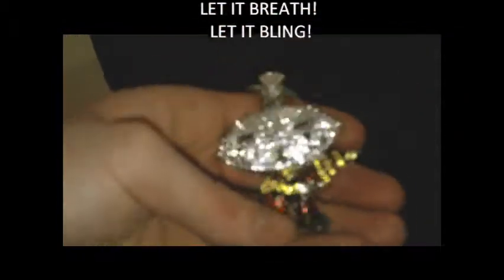Let it breathe, let it bling — triple dipped, 9.25 silver. Ain't nothin' like this. I'm lettin' this slide for the low low — 80 bucks.